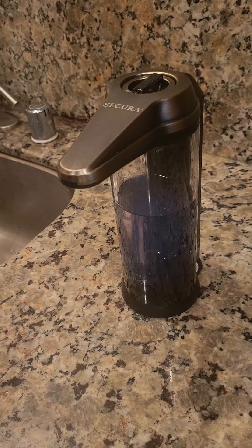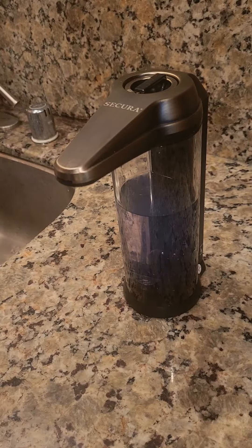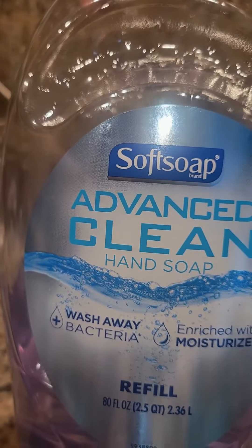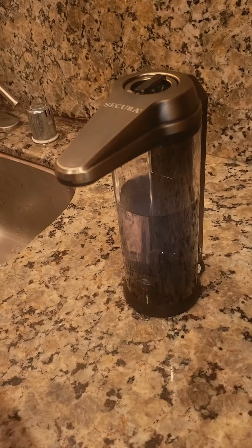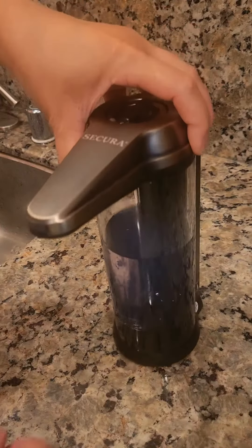You can use hand soap, shower gel, shampoo, or lotion in this dispenser. I use Softclean Advanced Clean hand soap — not foam soap, because foam soap does not work with this. It's very easy to refill.